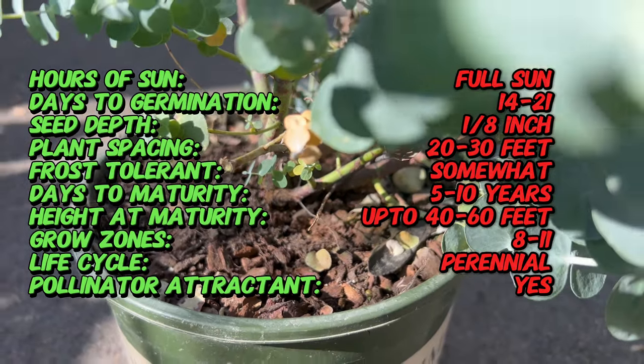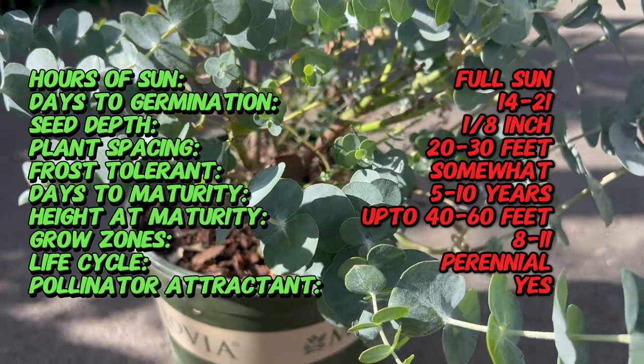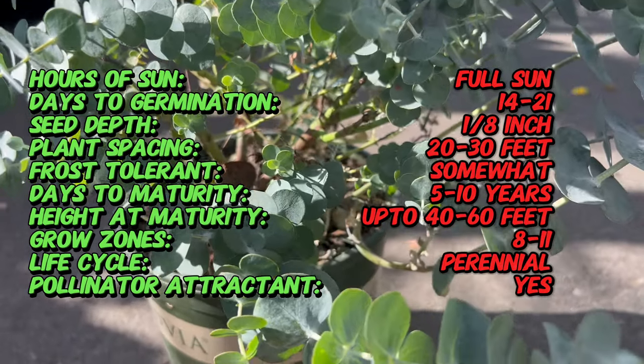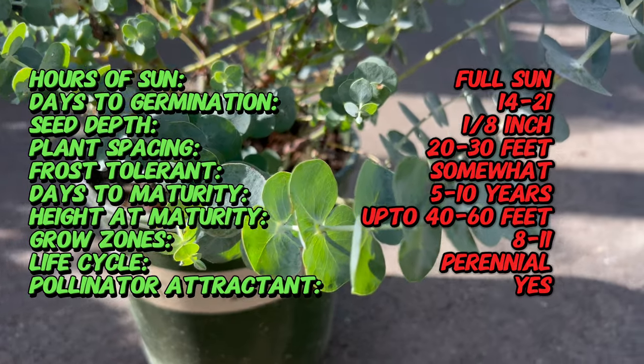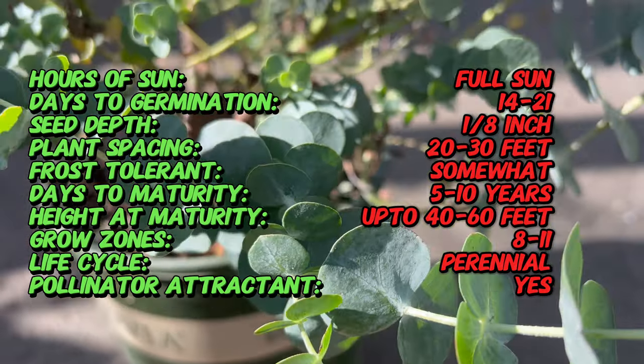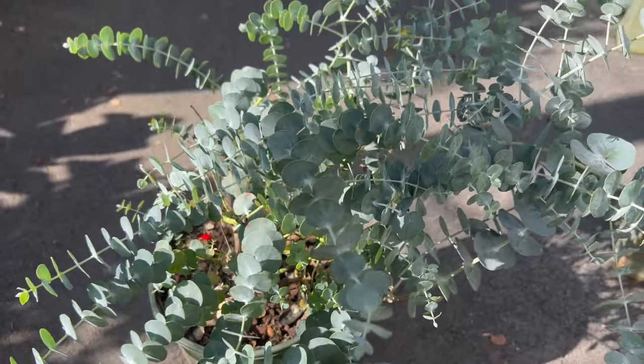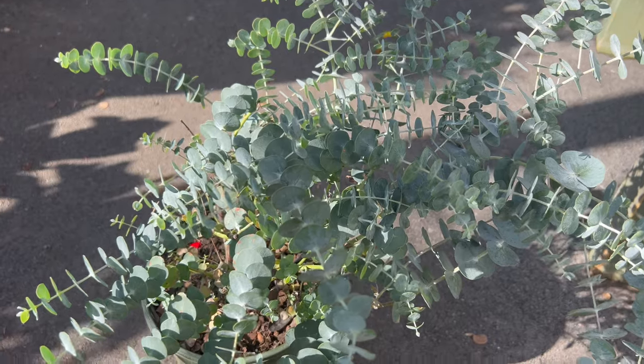The Silver Dollar Tree is a fast-growing evergreen tree that can reach heights of 30 to 60 feet at maturity. Its distinctive foliage consists of round silvery blue leaves that emit a refreshing Eucalyptus fragrance when crushed. The tree produces small white flowers in clusters which attract bees and other pollinators. The bark is smooth and pale gray, adding to the tree's overall aesthetic appeal.